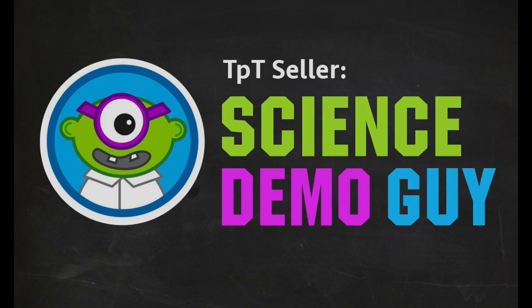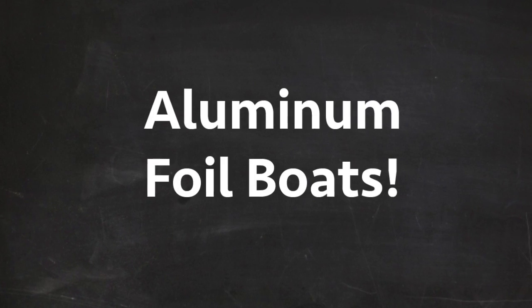STEM Activity Tutorials by Science Demo Guy: Aluminum Foil Boats.